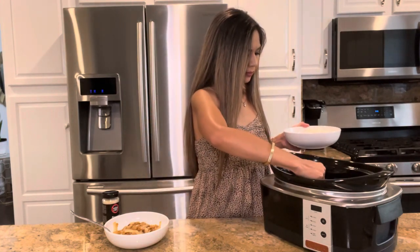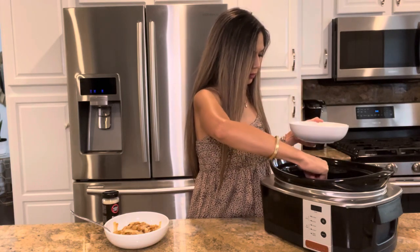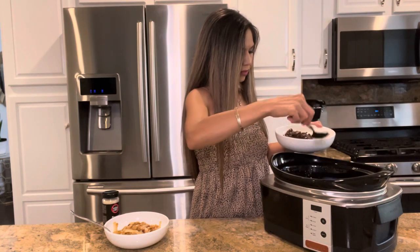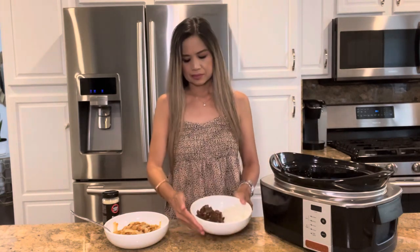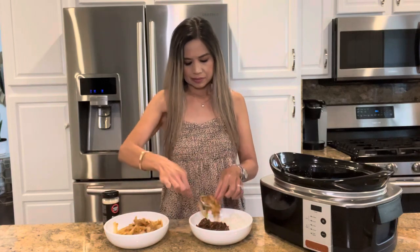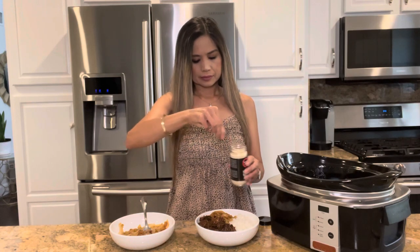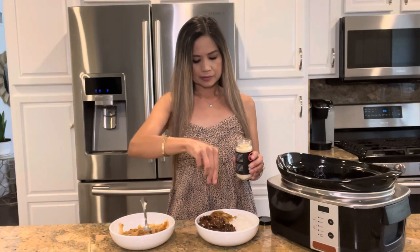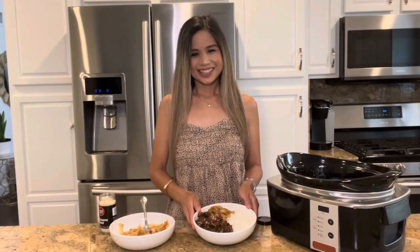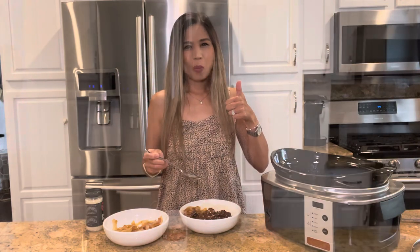You have to serve it over some steamed rice — you can't have Asian food without rice, right? This beef is so tender, rich, and incredibly flavorful, and so easy to make. The slow cooker did most of the work. Add some of that sautéed onion, and if you'd like, you can top it with some sesame seeds. Time to give it a taste — so tasty!